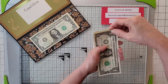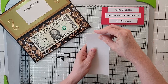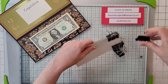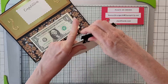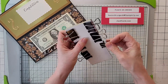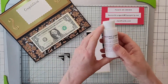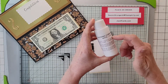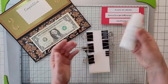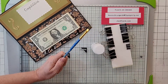Take some binder clips and clip them all the way around the stack. Don't fold over the little handles — we're going to use those in a second. Then you're going to go on Amazon and get padding compound. I'll put the link in the body of my video. It's white padding compound, two ounces, and it'll last you a billion years — basically a one-time purchase. Grab a cheap kindergarten-style paintbrush; it doesn't have to be a nice $10 brush.